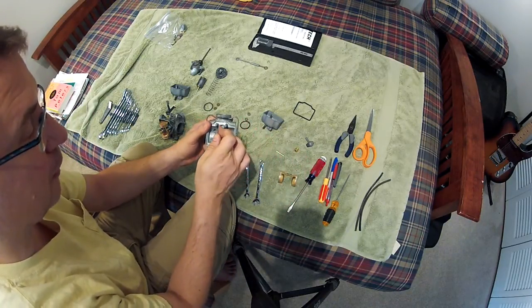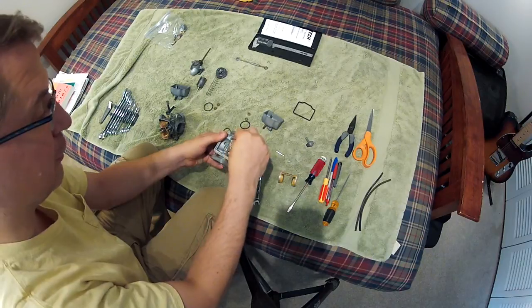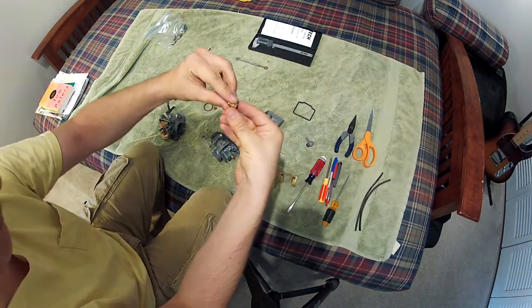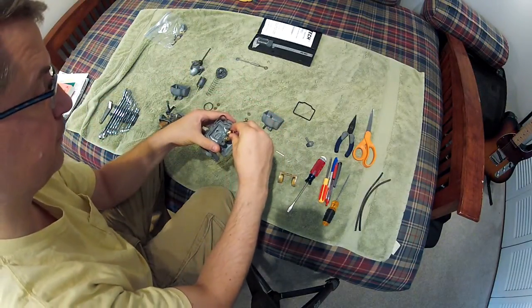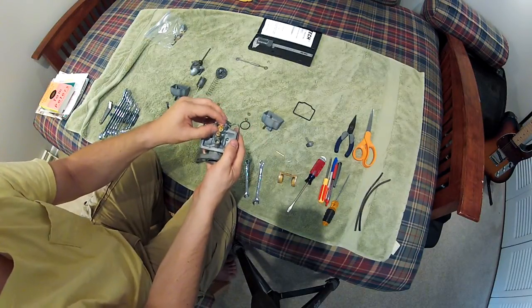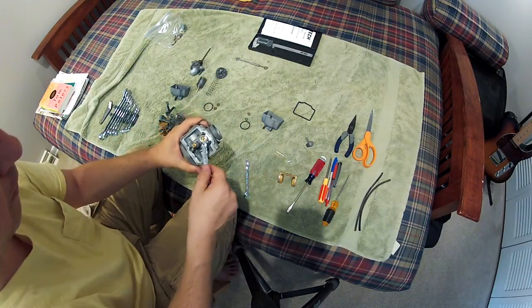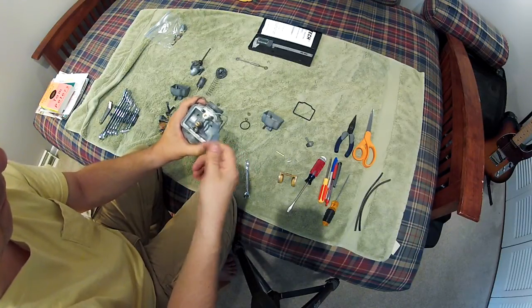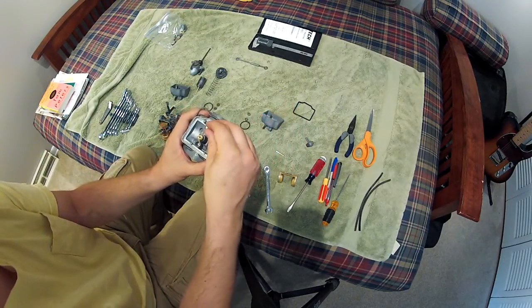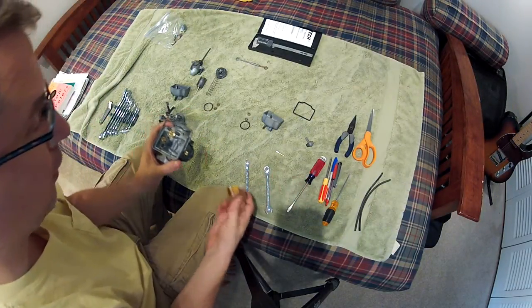When the float is set, the float will move back and forth to push a plunger up into the fuel shutoff. This is the fuel shutoff seat, or valve — the two of them together constitute the valve assembly. There is a little metal washer that connects onto that, which comes with the kit. I'll finger tighten that, and then use a 10mm wrench to just snug it up. The valve itself then drops into the top, and then we can put the float on.